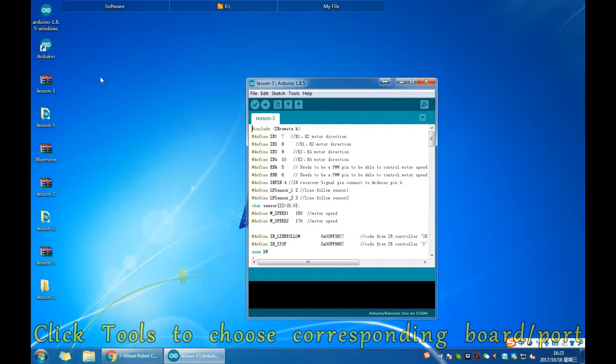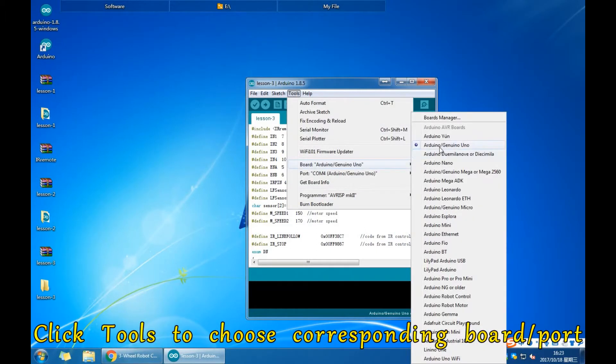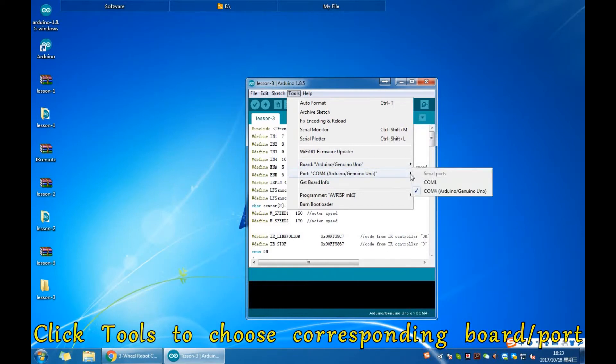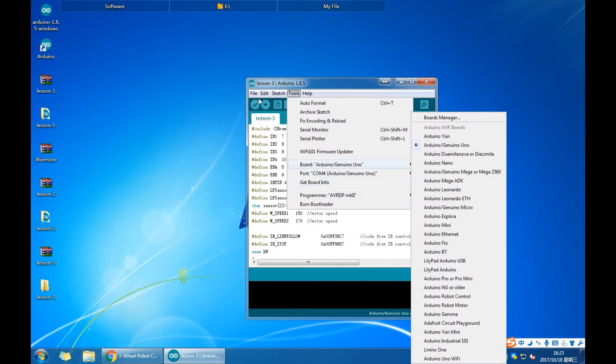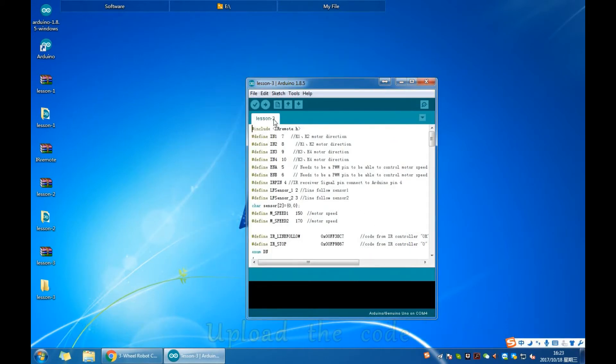Click Tools to choose the corresponding board and port. Click File to open the code Lesson3.ino, then upload the code.